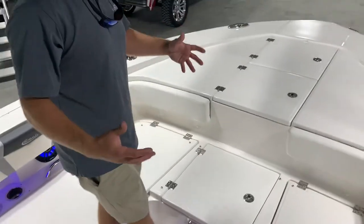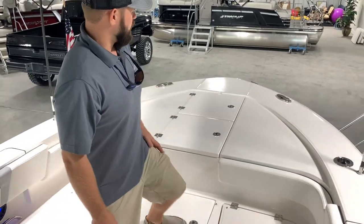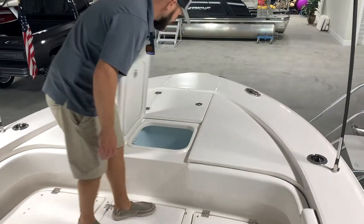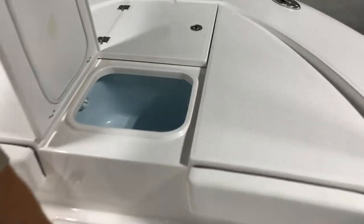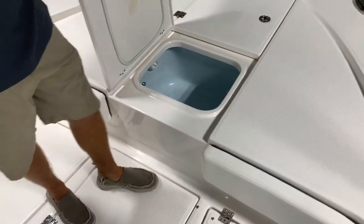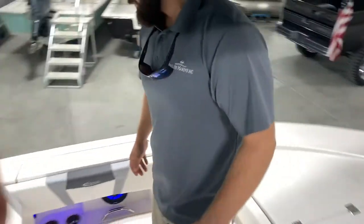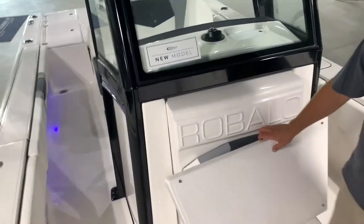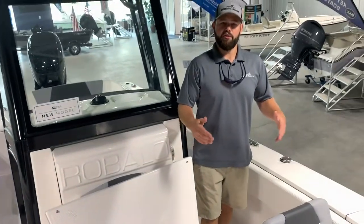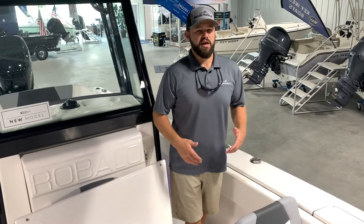One of my favorite parts about this boat is the access — we'll show you that bilge when we move towards the back of the boat. The front of the boat also supports the 20-gallon livewell, and this is a recirculating livewell. All the livewells are painted blue because it's proven that fish like blue livewells. It really makes it easy to get out on the water early in the morning, do your fishing, come back to the dock, pick up your family and friends, and head to the sandbar.